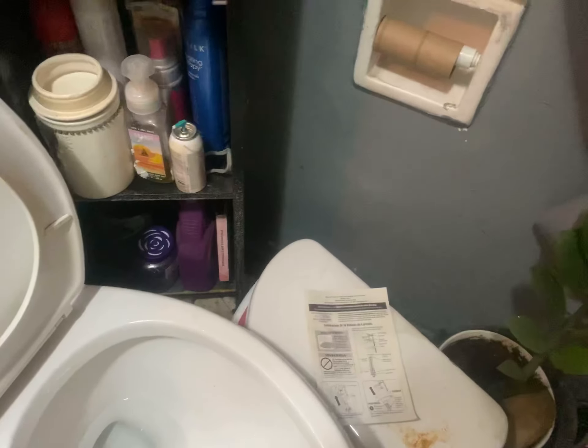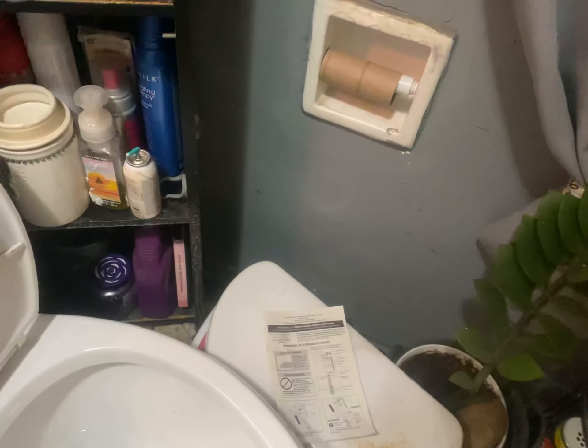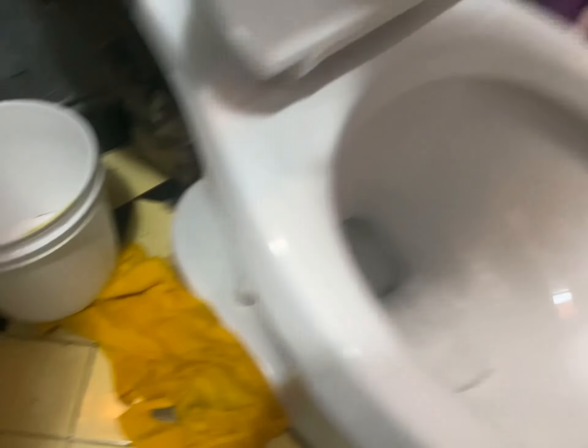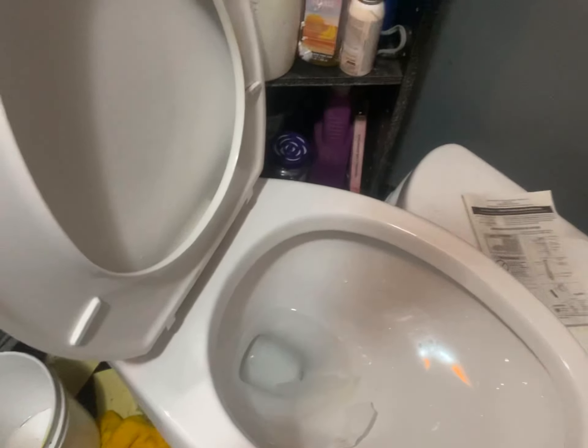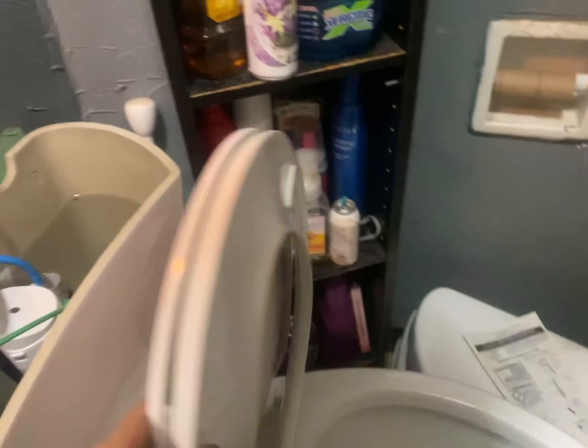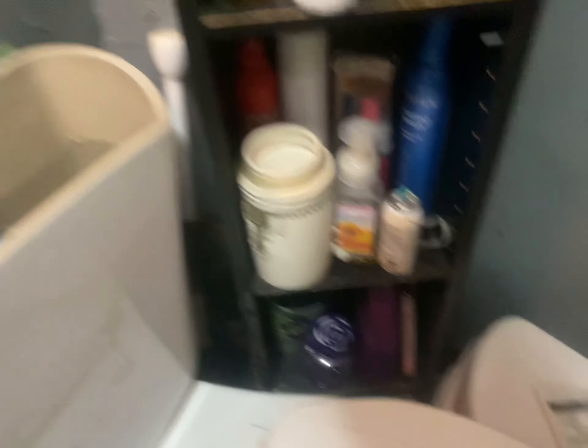We're going to put a little piece of paper in the bowl and try number one, which is for urination, and then when you install it — basically there are a lot of videos on that.